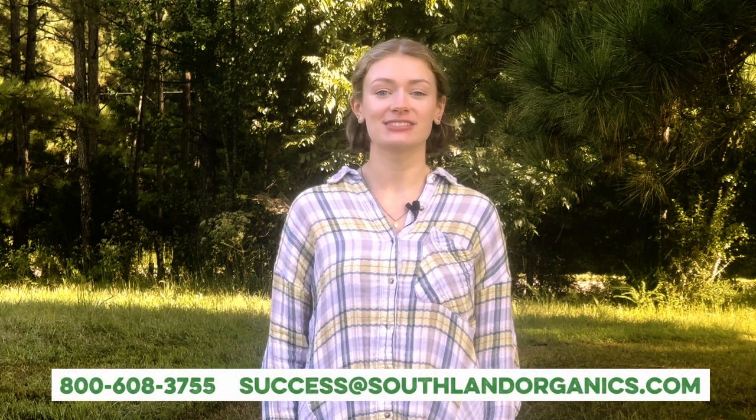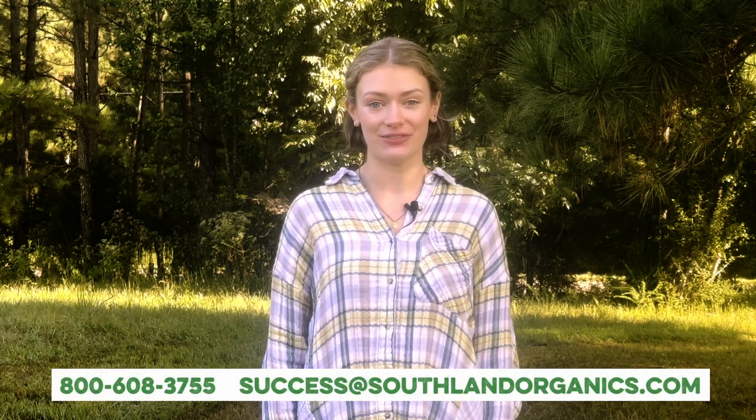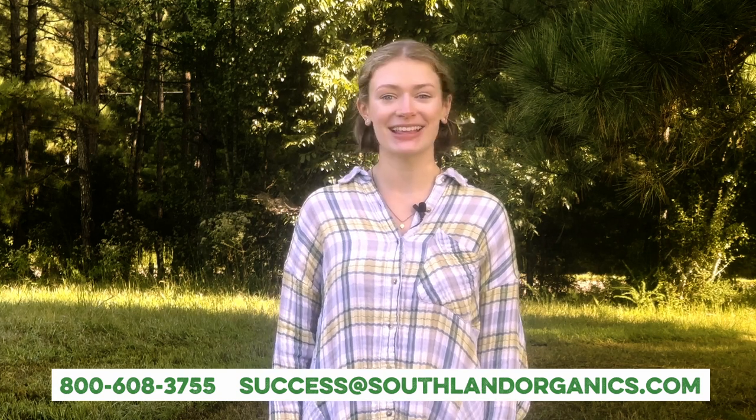If you have any questions on thatch or our products, feel free to comment on this video or contact us at success@southlandorganics.com or 800-608-3755. Keep up with us on social media at Southland Organics. Thanks for watching!